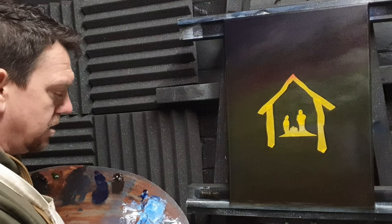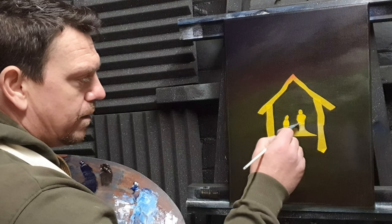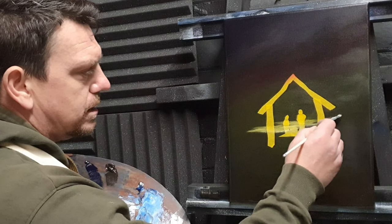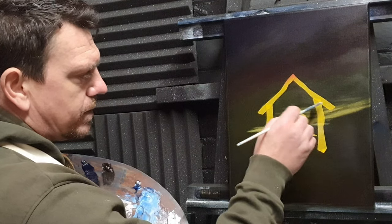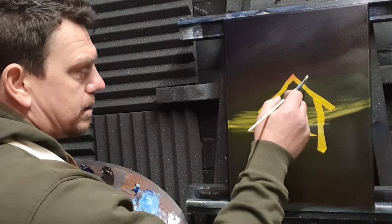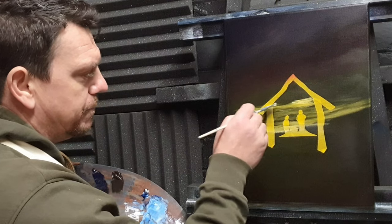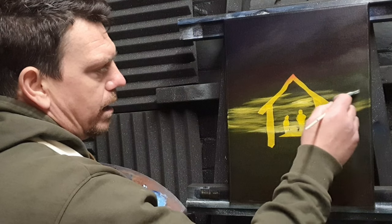With a fan brush and some pure titanium white, I'm going to find where the bright spot is — just above the manger, above baby Jesus — and paint right over the masking tape. I'll feather this upward and go side to side, swirling as I go. The side-to-side strokes will pick up the Indian yellow that's on there and, if all goes well, make it look like some lovely distant sky clouds. Just build this up, leaving little dark and lighter spots as we go.